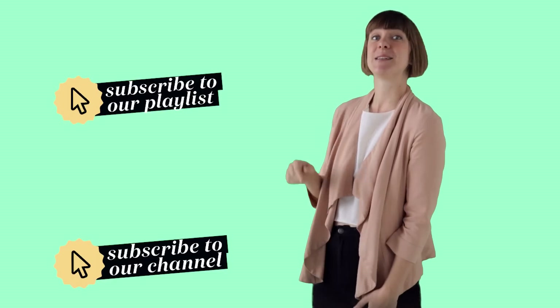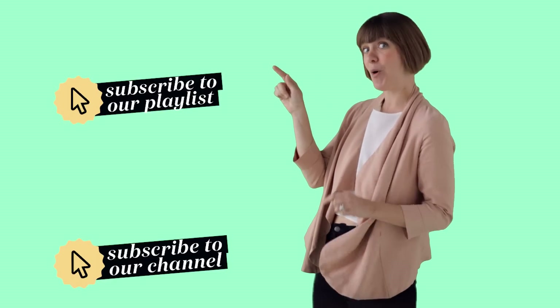Want more DIYs? Subscribe to our playlist here or our channel here.